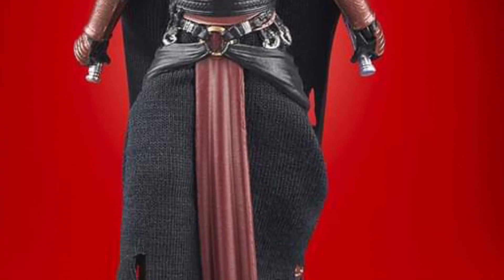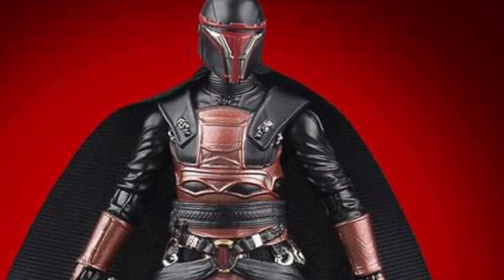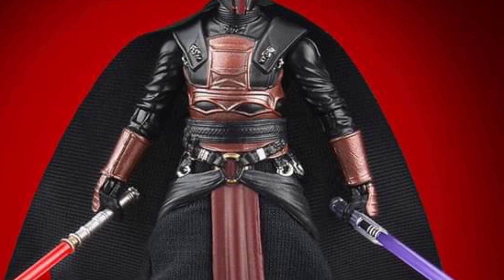Darth Revan looks totally awesome. This one is a must-have. This looks absolutely fabulous. Yes and yes and yes.